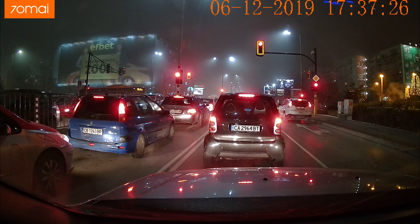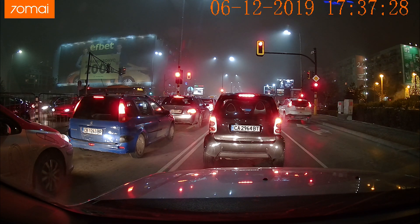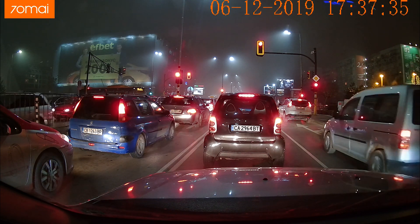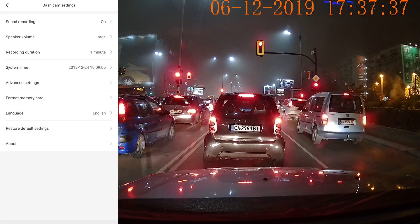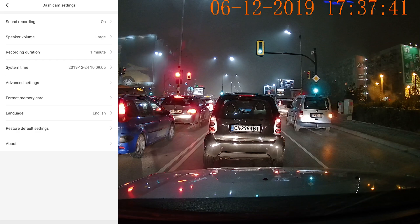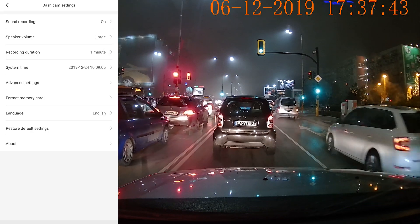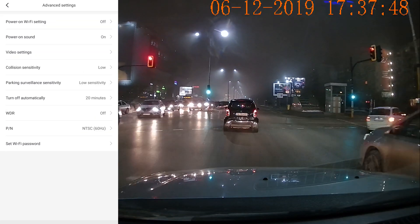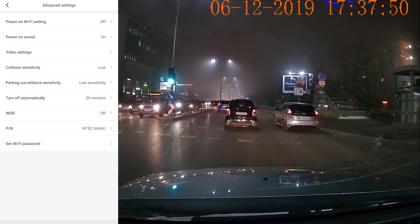If you need to change something about the camera performance the smartphone app will come in handy, and you can also use it for file transfer. A one-minute 1600p file has between 60 and 100 megabytes in size, and it's going to be twice smaller in full HD. With the available 2.4GHz Wi-Fi, the transfer of a single file would take less than a minute. Or you can simply eject the micro SD card and copy the files from there.